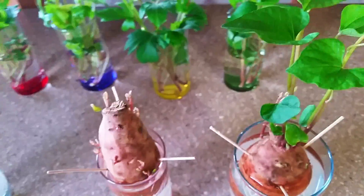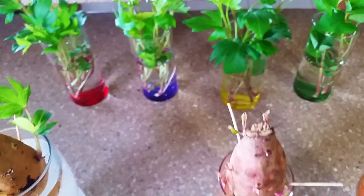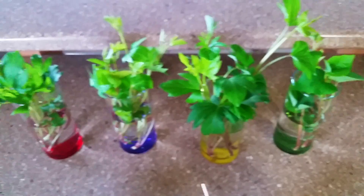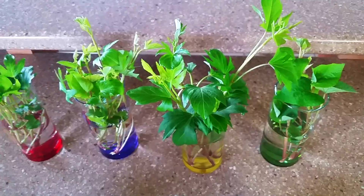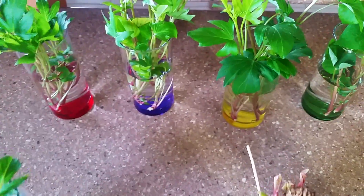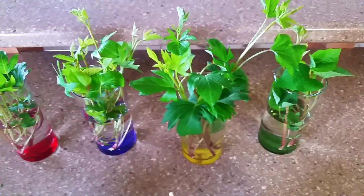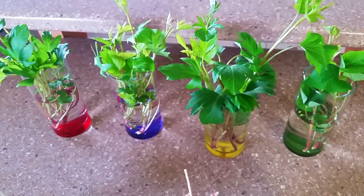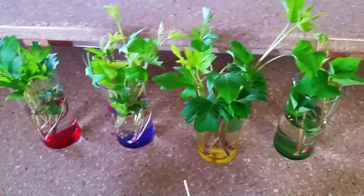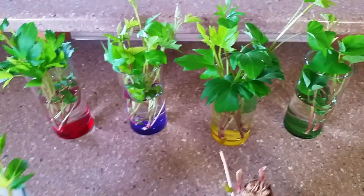I want to express my gratitude for these slips for being so resilient, so endearing, and very adventurous. I really appreciate their growth, development, and maturity. I know they are looking forward to going straight into that big pot and bringing forth a lot of fruit.